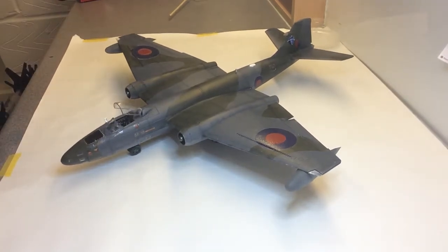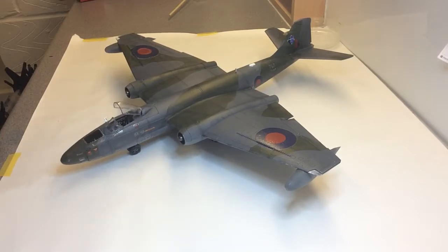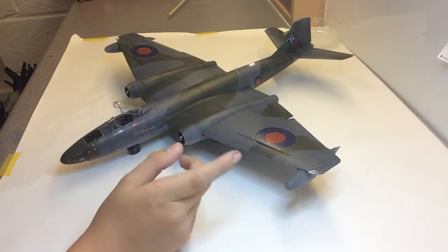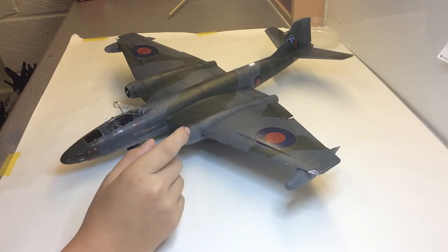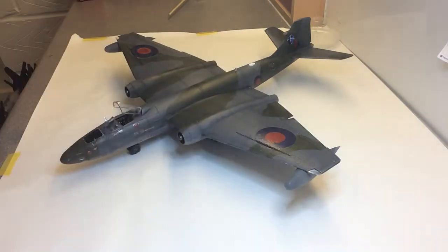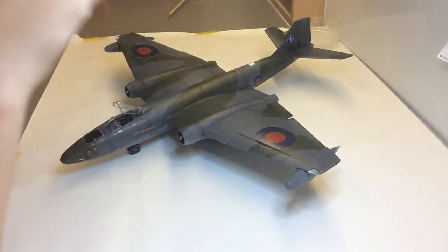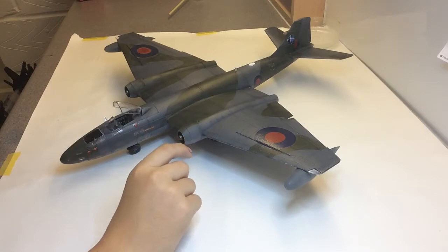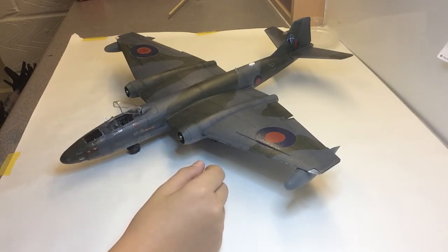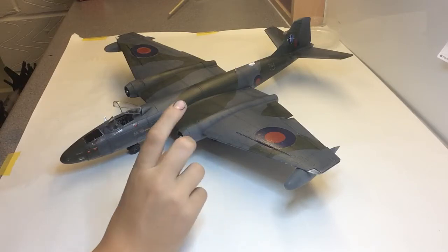Hi guys, welcome back to the next update on my Airfix English Electric Canberra PR9. A lot of progress since last video — all painted up, landing gear down, most of the decals are on now. The last thing I need to do is put all the little yellow stripes on, which are going to be an absolute massive pain, but apart from those and a couple of pitot tubes, this big massive model will be finished.